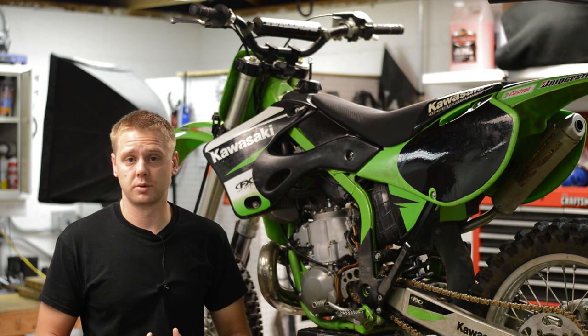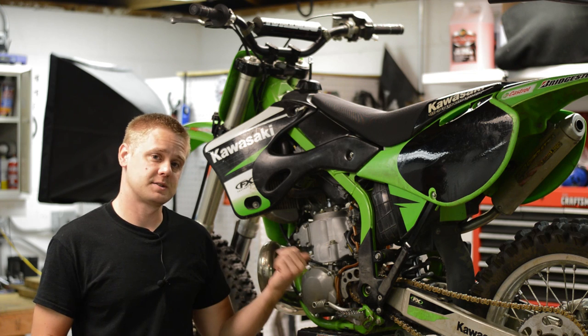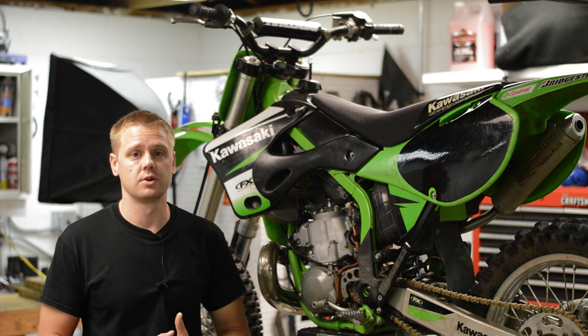Hey, what's up everybody? It's Matt from HowToMotorcycleRepair.com. In today's video, I'm going to show you how to inspect and replace swing arm bearings on your dirt bike.